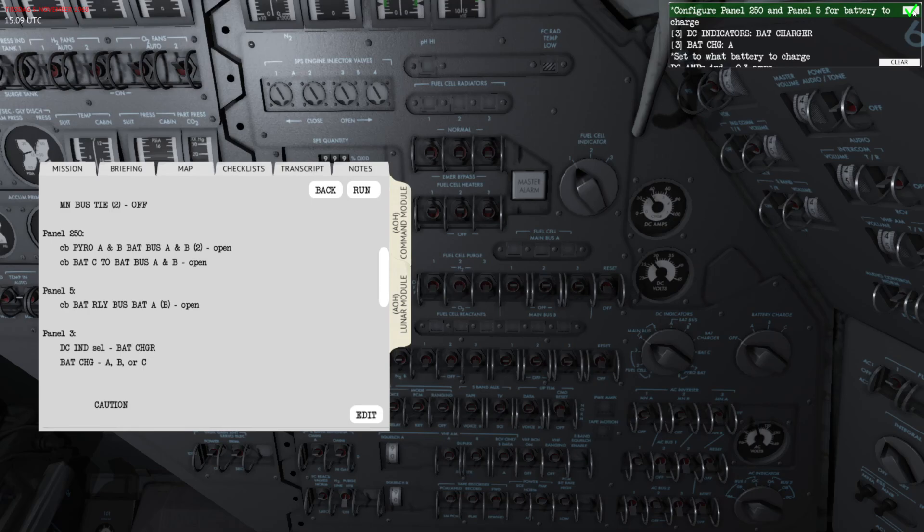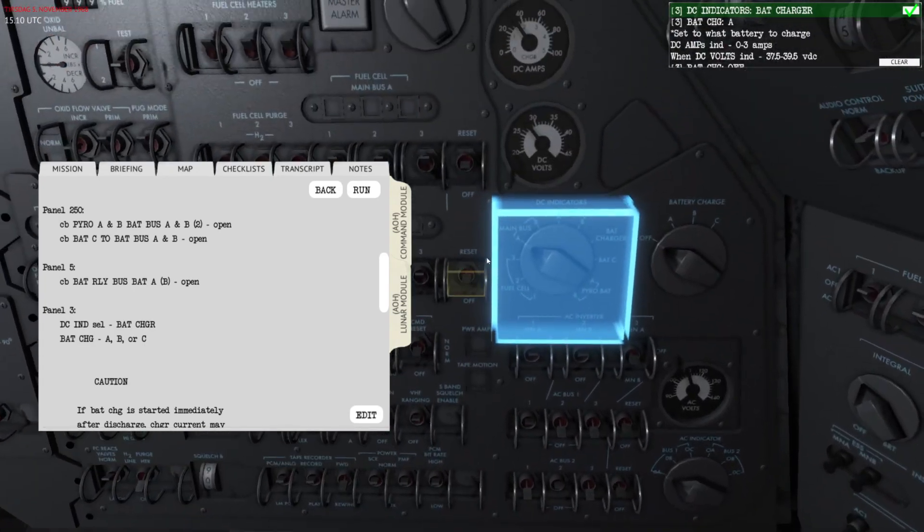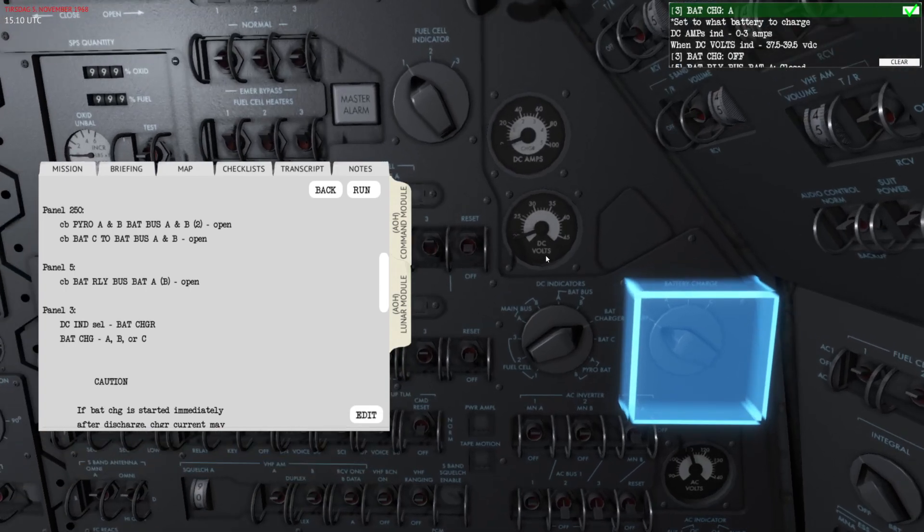The next thing we need to do is set the battery charger to the DC indicator battery charger, and this will change the behavior of the DC amps and DC volts readouts.